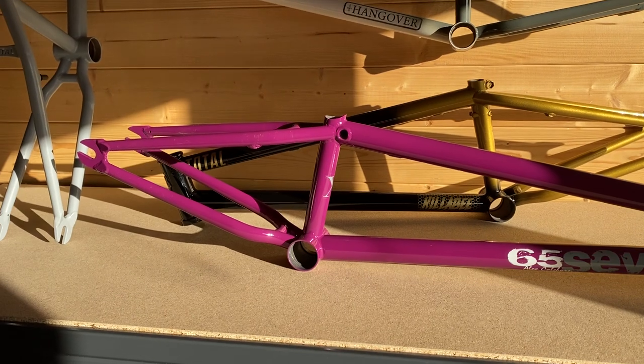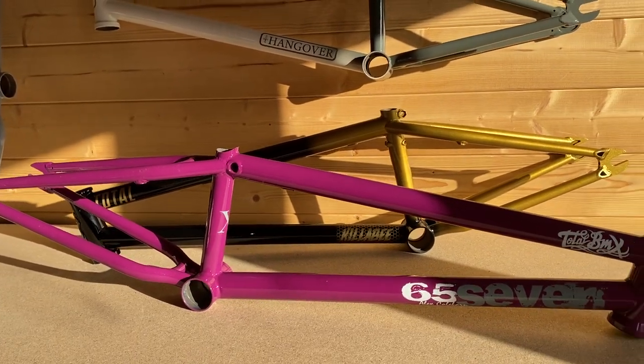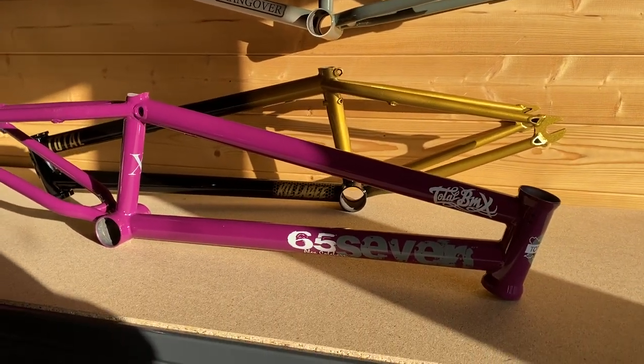Dropping down, another one of the 657X frames, but this is a purple one. I know it looks kind of pink, but that's because of the way the sun's hitting it right now — it is actually more purple than pink, believe me.